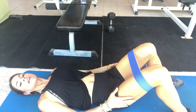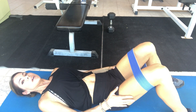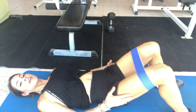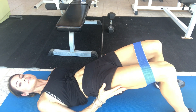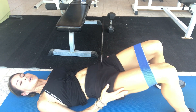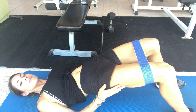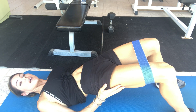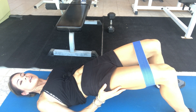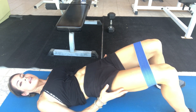I like to add pulsing and an isometric hold at the end of most of the things I do, because I think it works your muscles in different ways and incorporates different muscle fibers. So we're going to push it up and hold for a count of 10, and then pulse for a count of 10 — push up through your heels and squeeze whatever you can. Then bring it down.